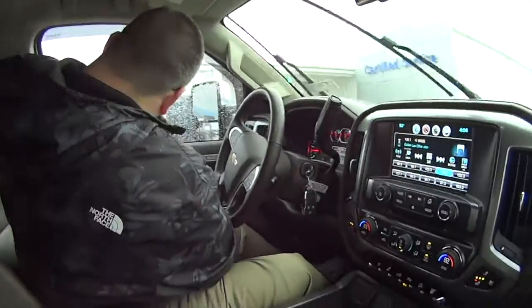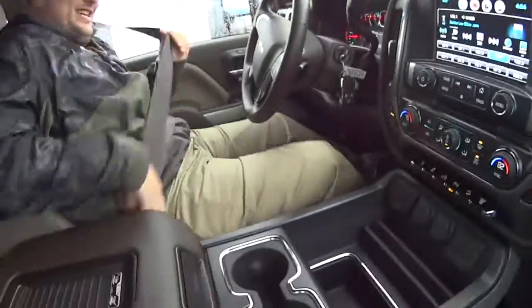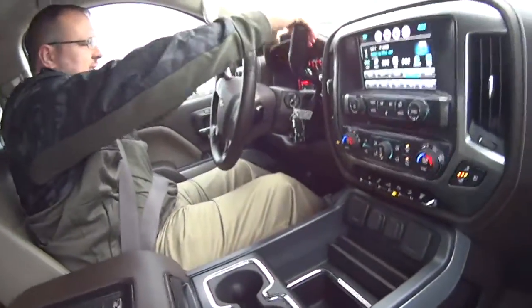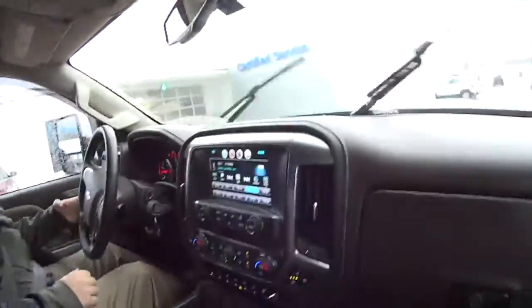This is a nice one, man. I love this one. Tell us about it. What is it? This is a Chevy Silverado 2500 HD LTZ. Sounds like a jet engine in here. Beautiful truck. It's nice. Very nice.